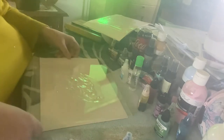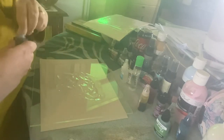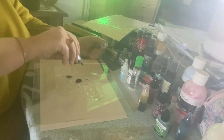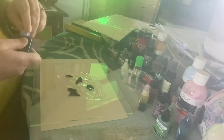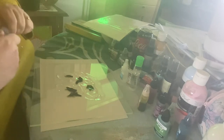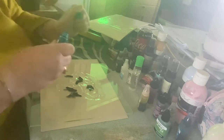You can see the hand sanitizer — let's see how it interacts with some alcohol inks. It doesn't really look very different from the way it goes on paper, maybe a little bit. I'm going to add turquoise — I love turquoise, I absolutely love it with slate.